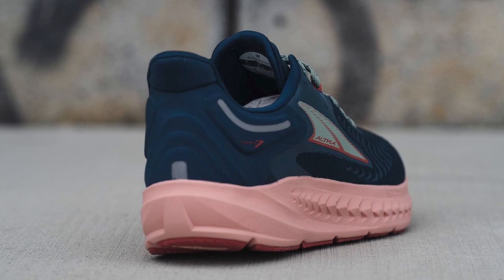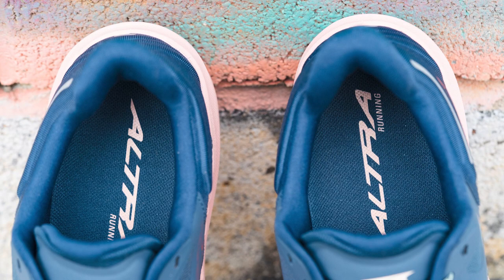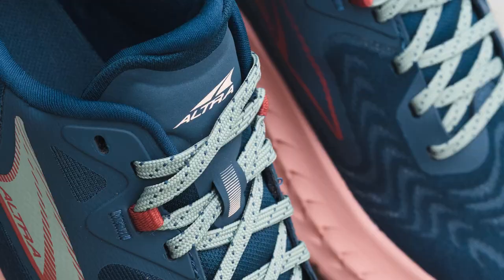"I love the heel in the Torrin 7," says Mandy. "It's slightly structured yet soft. It's flared too, which makes the shoes super easy to put on my feet in a hurry. Even with my narrow heels, I didn't have to use the marathon loop to hold them firmly in place."